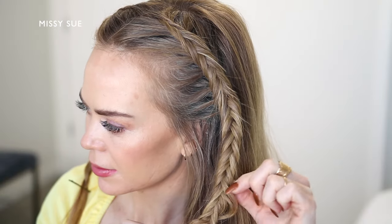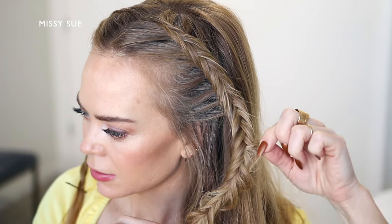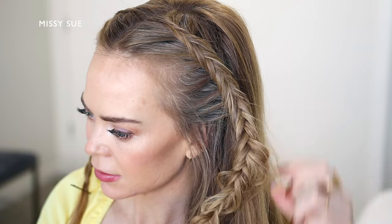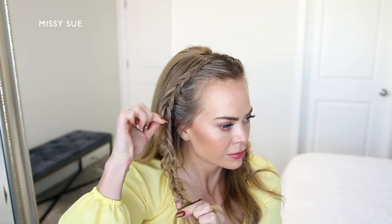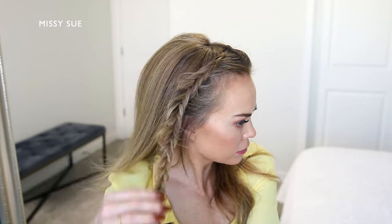Now I'm going to go back over both of the braids and make them wider. So I'm going to carefully pull on the sides of the braid so it slowly slides out of the bobby pin. And I'm working my way up the braid, pulling out each section on both sides until the braid is as wide and as full as I'd like.